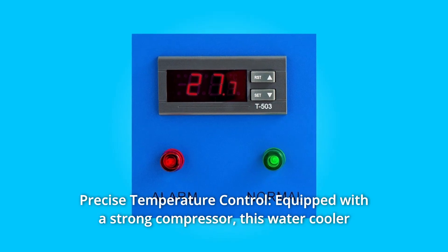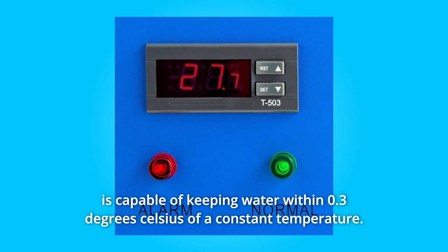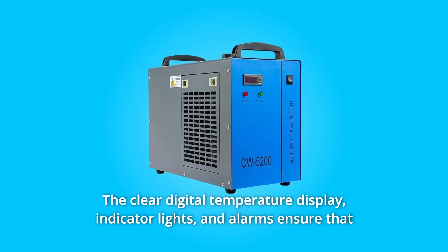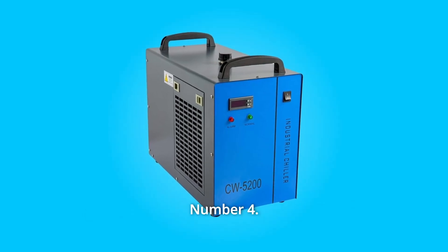Number 3: Precise Temperature Control. Equipped with a strong compressor, this water cooler is capable of keeping water within 0.3 degrees Celsius of a constant temperature. The clear digital temperature display, indicator lights, and alarms ensure that you will know of any changes as you work.